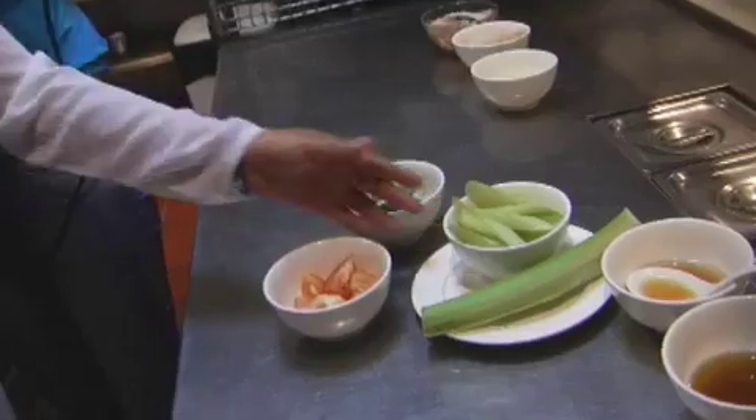How long will it take to boil the soup? We leave it for 15 minutes. Okay, the next step — we're going to add all the ingredients inside.